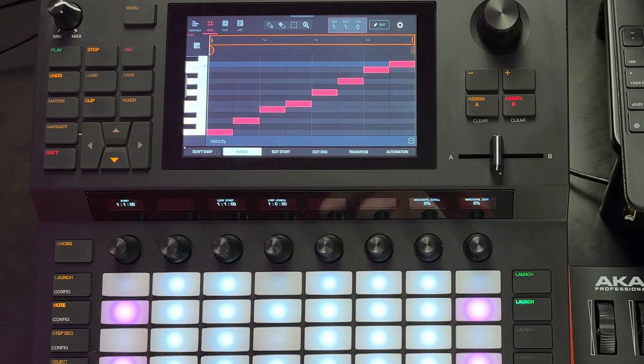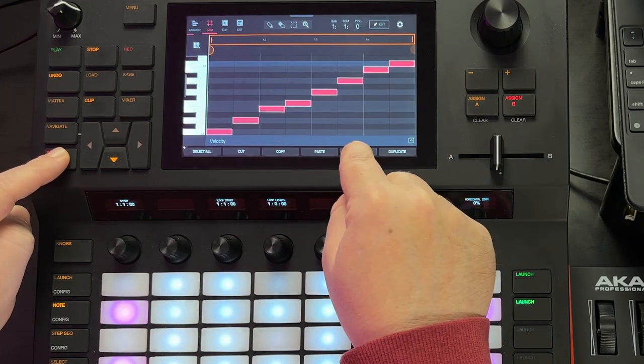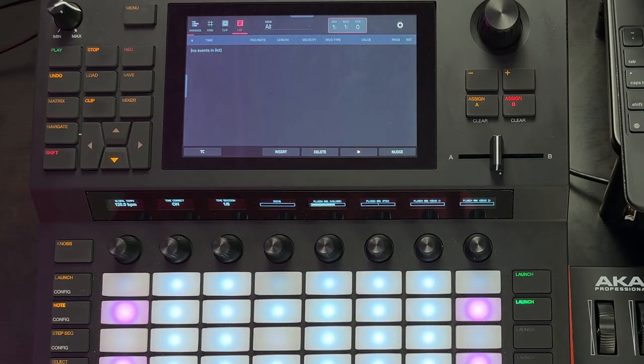Next I'll show you how to clear the sequence if you want to start over from scratch. The easiest way is to pop over to grid mode, hold down the shift key, select all, and delete. That's pretty much it. You can return to list mode and start all over again.